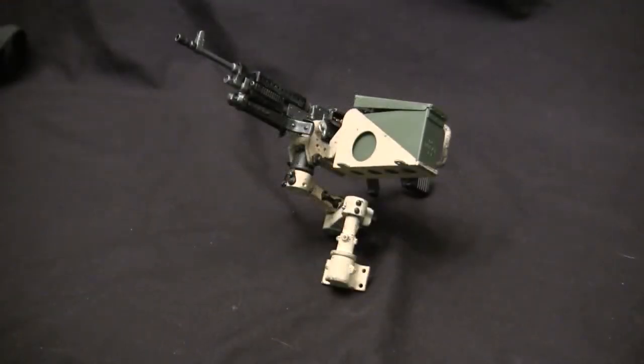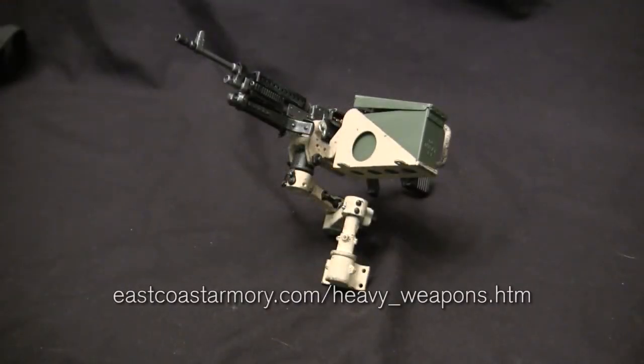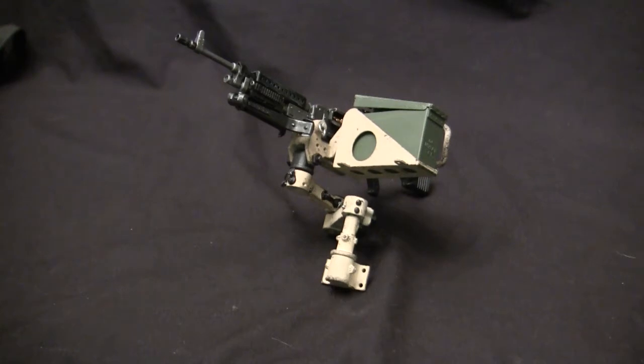This unit here is a new addition to the EastCoastArmory.com product line and can be found via the link listed below. The actual built example that we have here was built for commission and belongs to a private collector. In this video, we're going to go over the kit itself as well as the built example, showcasing all of the unit's functions as well as its features.